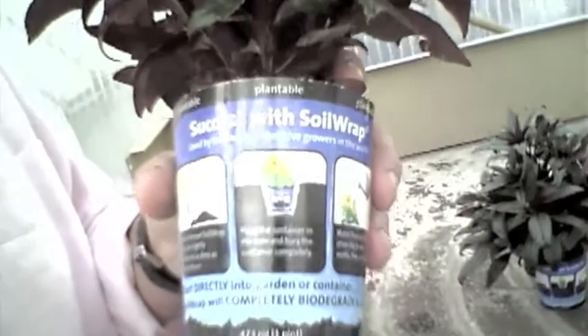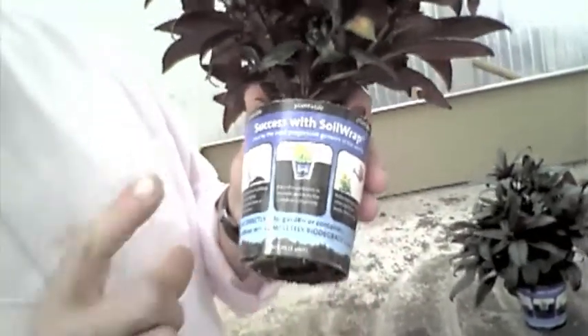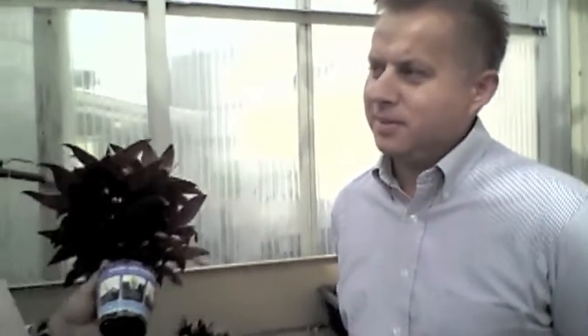Hey, Chris Beatty here from Grower Talks Magazine, and you're looking at a bottomless plantable pot from Ball that has just won an award. I'm here with the guy who invented it, Greg Travka, the new product development manager for Ball Innovation — and he's the guy who invented this cool thing.